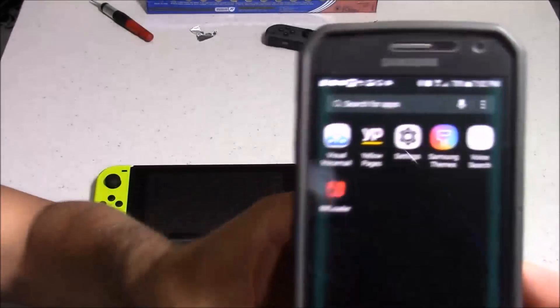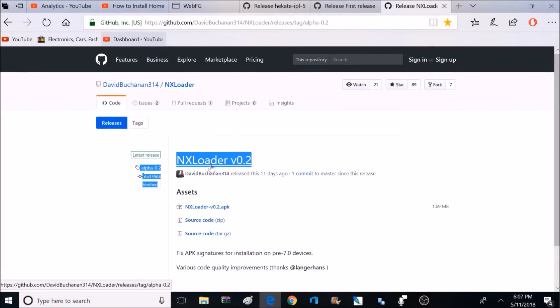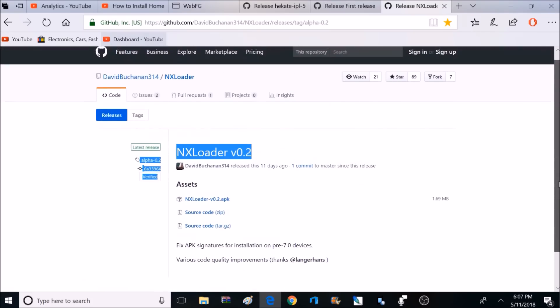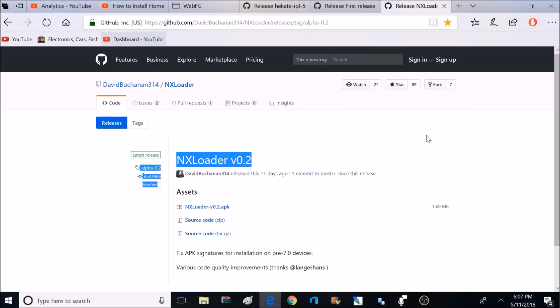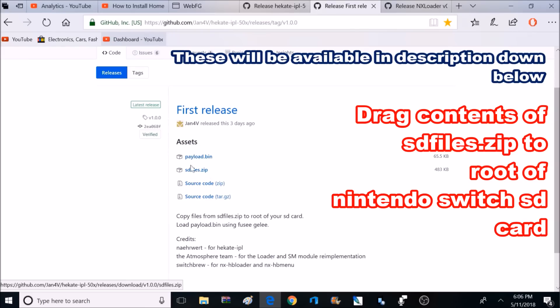To install this custom firmware, I'm going to be using my Android phone and an app called NX Loader. If you're looking to install this app, it'll be available in the video description down below — you can install it by side loading from your computer, or install it directly to your phone using that link. This app allows your phone to communicate with your Nintendo Switch and install the necessary files. For 5.0.2 firmware, you're going to want to download two different files: the SD file zip, which you'll open and drag to the root of the SD card, and the payload bin, which I downloaded directly to my phone.